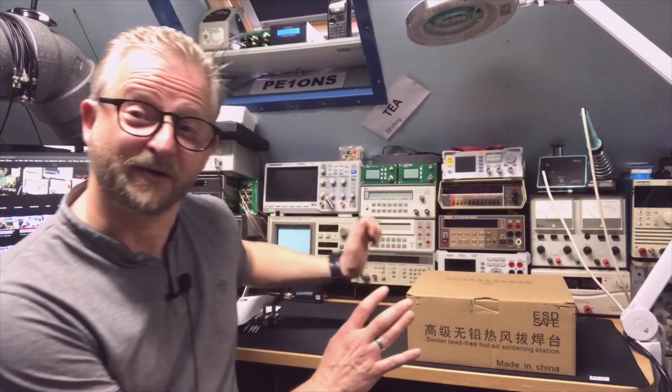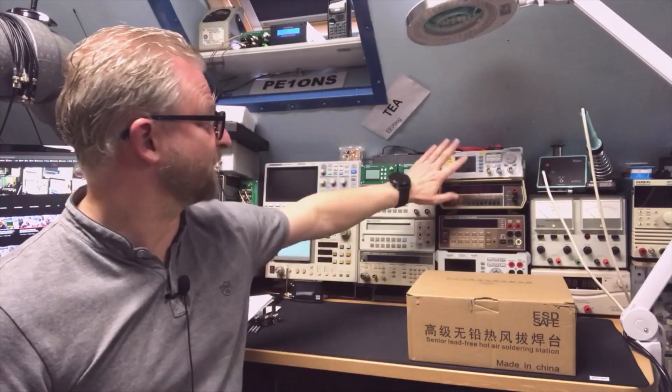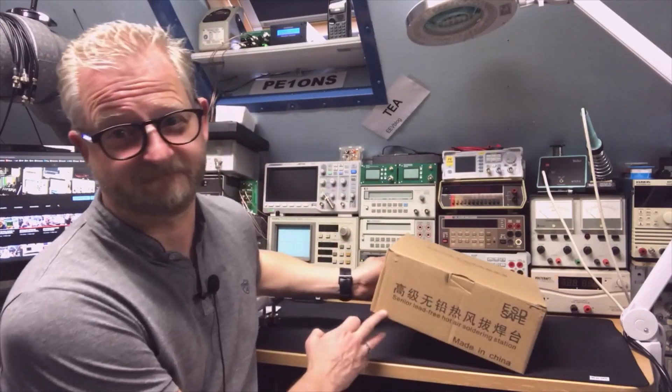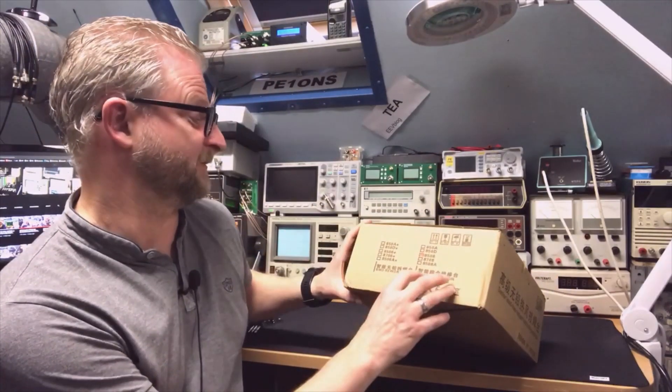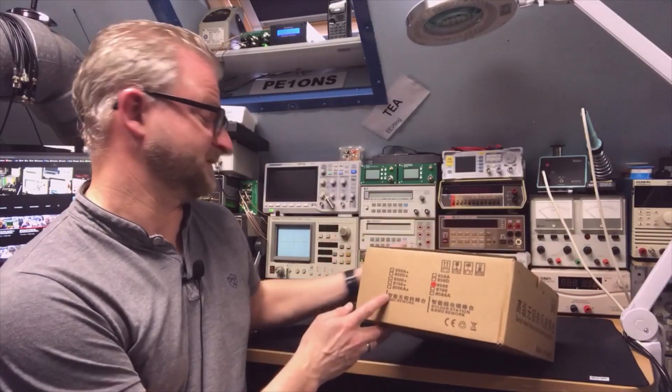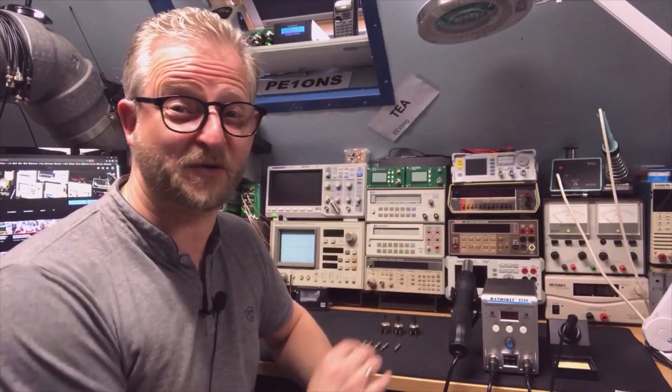I already have it for a while but I never showed you before. And the model number of this one is the 8586.